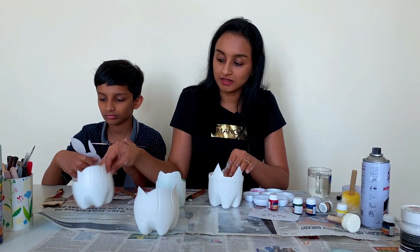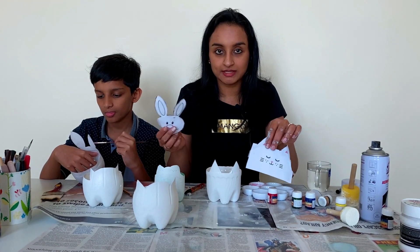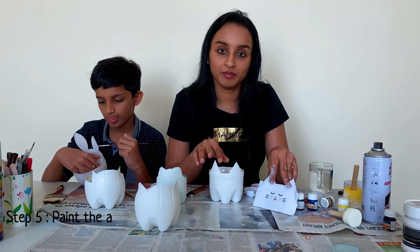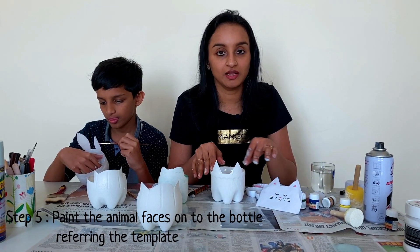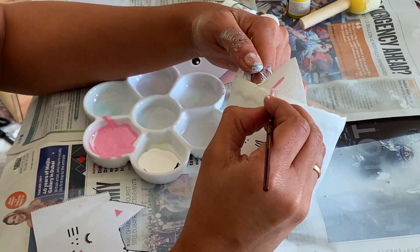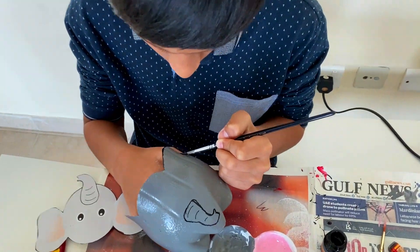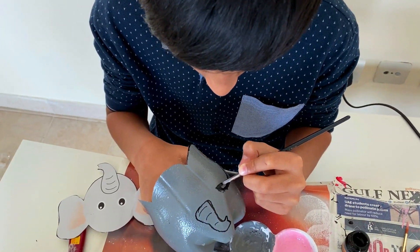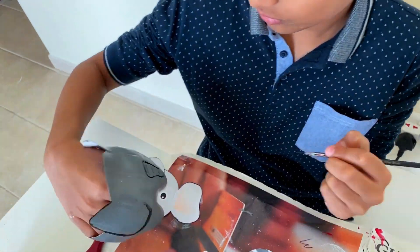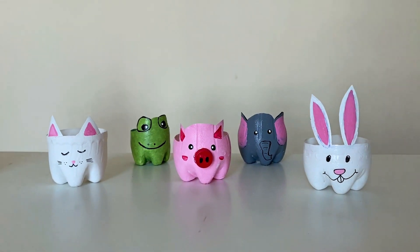Now we have finished painting the bottles white. Referring to the templates, you need to draw the face onto the bottles and finish it according to your imagination — you can give whichever color you want. We have finished painting all the bottles. These can be used as planters or pen holders.